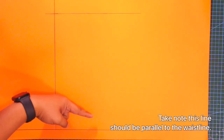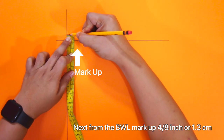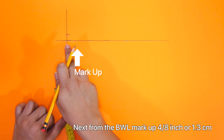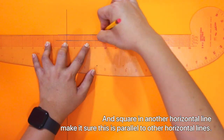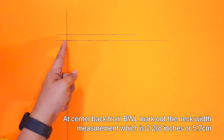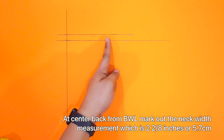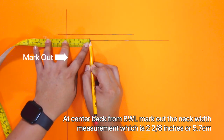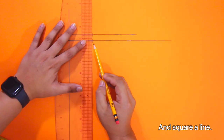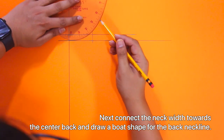Take note, this line should be parallel to the waistline. And square in another horizontal line, making sure it is parallel to the other lines. At center back from back waist length, mark out the neck width measurement, which is 2 and 2/8 inches or 5.7 centimeters. And square a line. Next, connect the neck width towards the center back and draw a boat shape for the back neckline.